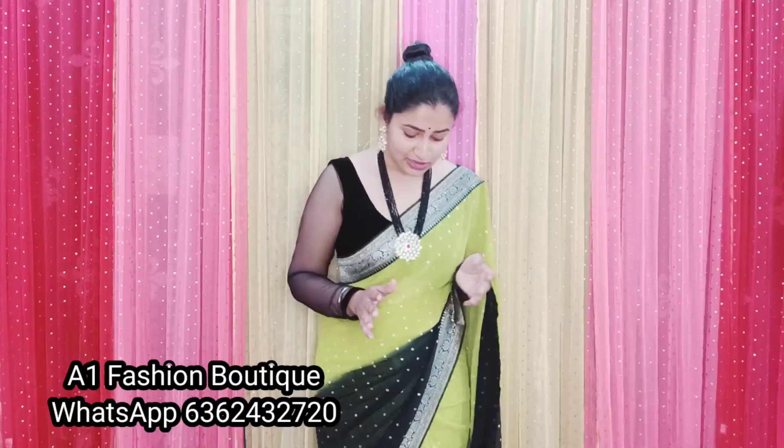You can also see it in navy. It's really tough sarees.